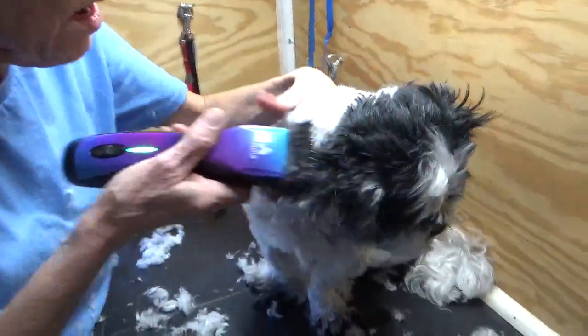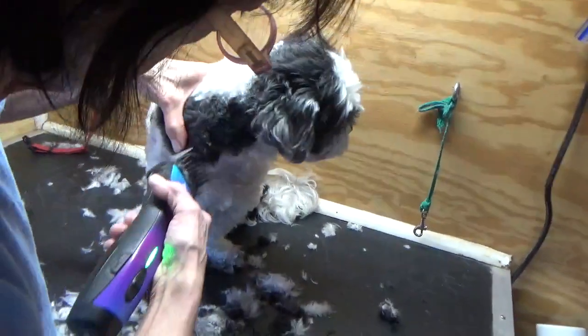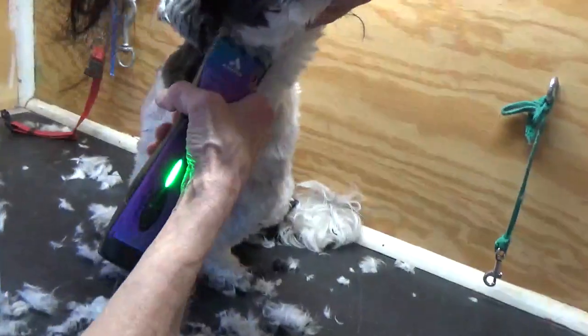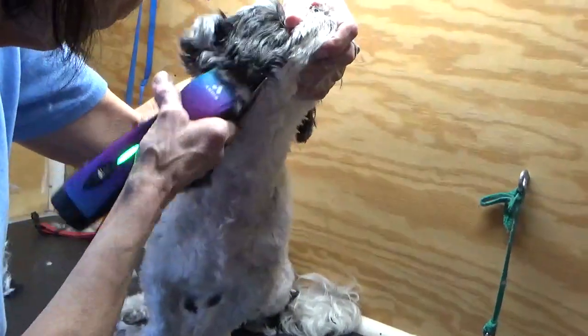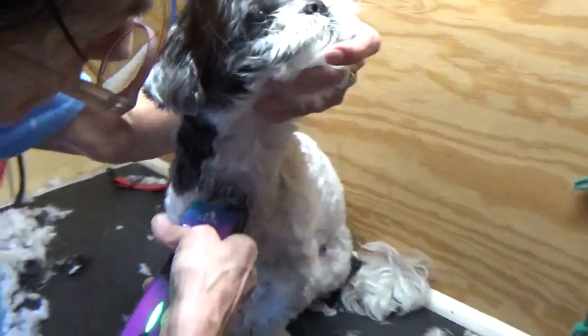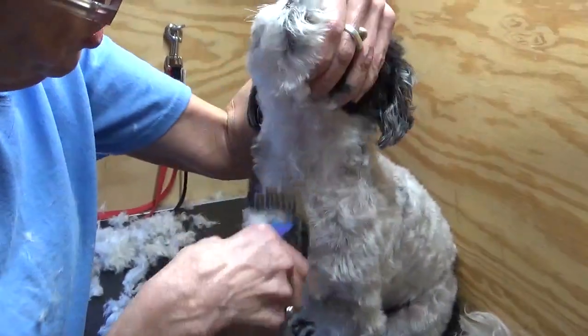If you have a hard time around the mouth, check their teeth. The older the dog gets, the worse their teeth get if they're not kept up with dental. That can be really uncomfortable and you'll feel them pulling away from you a lot. You want to check that because that is uncomfortable — you want to be aware of that area and be tender and gentle.